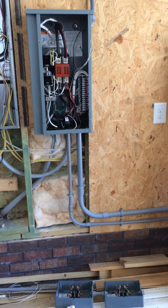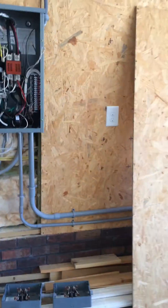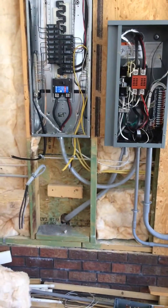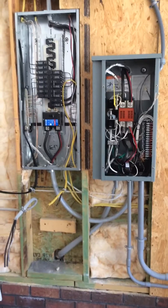It goes outside: one inch conduit for the power, half inch conduit for the four low voltage wires going to the generator. You also need a 120 volt circuit going out to the generator to charge the battery, and the controls get their power from that.